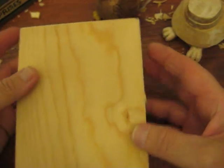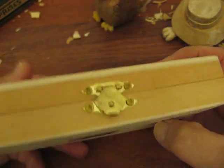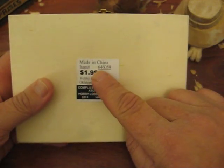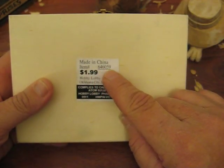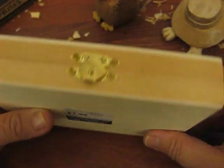This is a little box I bought at Hobby Lobby out in Michigan, in the Canton area. The item number is 460509, and I found this particular box for a dollar ninety-nine.